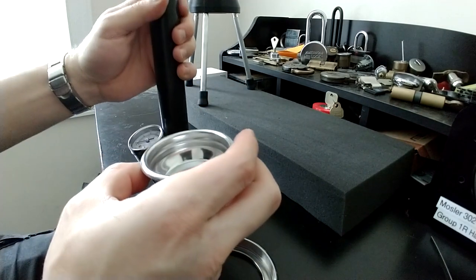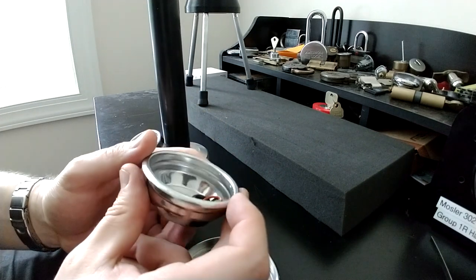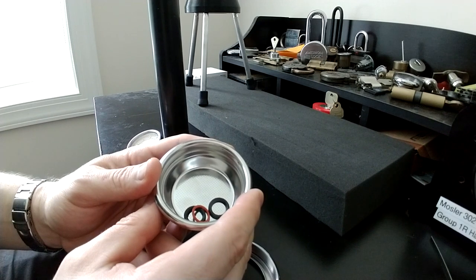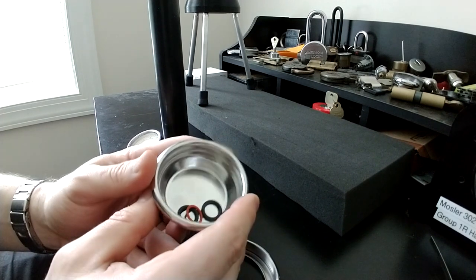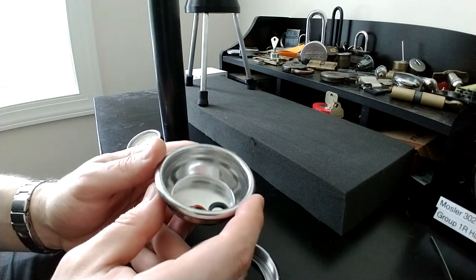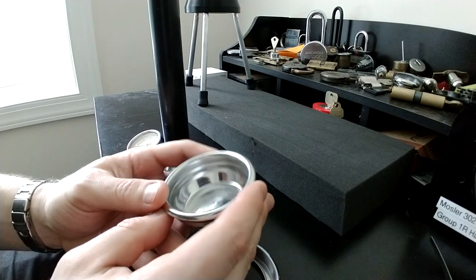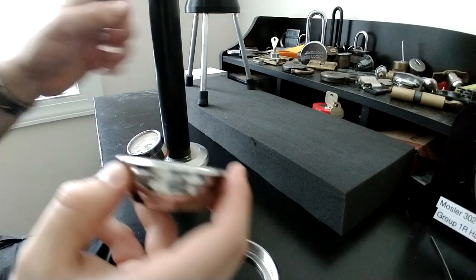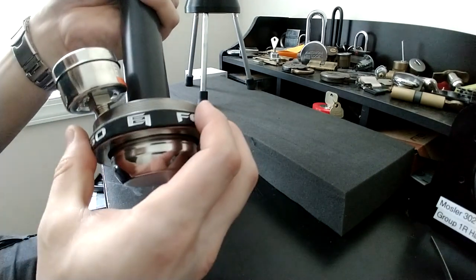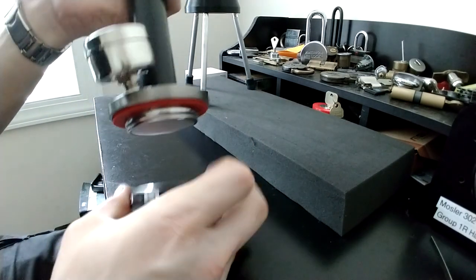I suggest starting at 16 to 17 grams of coffee in this basket. If you're using a really dark roast you'll need less, and if you're using a light roast you can fit more — you may be able to fit 20 grams easily on a light roast, but on a dark roast 18 grams may be way too much. If you overfill, you're not going to be able to lock and tighten your basket all the way, and you're going to have leaking out of the threads.